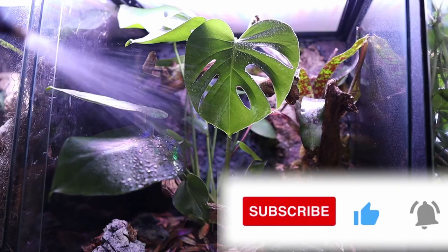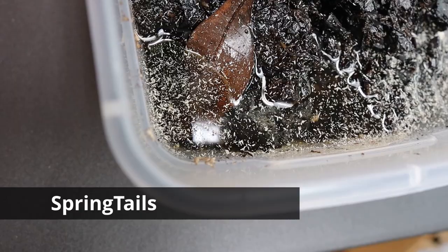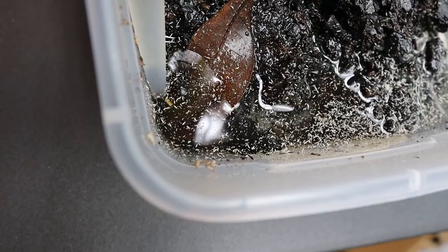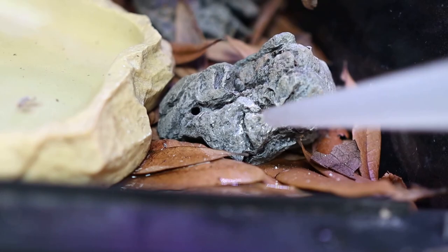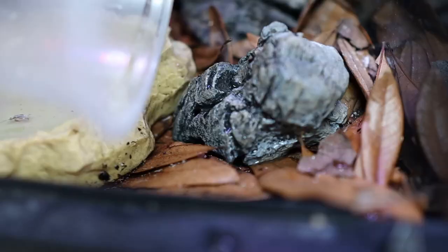Now for the final touch, let's add some springtails. I just use a turkey baster to suck them up and drip them into the vivarium a few times. These guys are really great at eating algae, mold, and fungus. Now I'm also going to be adding some orange isopods — these guys are really great at eating up the poop. Combined with the springtails, these guys are completely like janitors and I'll barely ever have to clean up except along the glass and leaves.